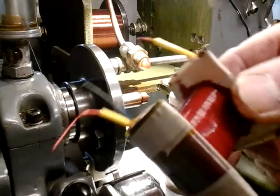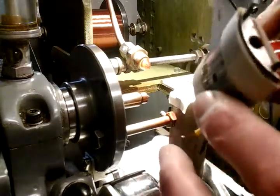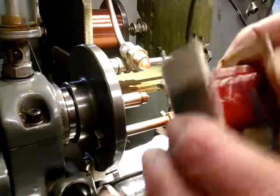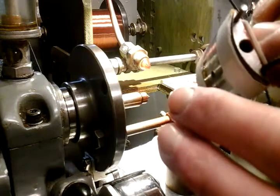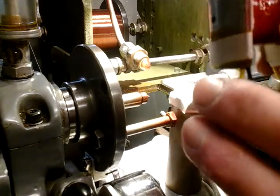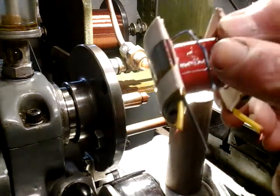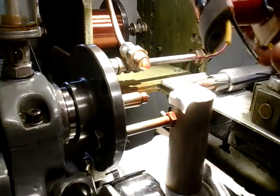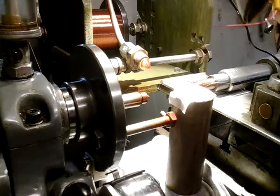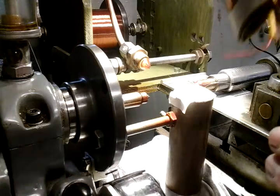I've got my primary winding onto my armature now, all the wires are connected, and I've given it a coat of anti-tracking varnish. I've soldered this blue transition wire on to go from my 0.8 diameter primary wire, and this wire will then be soldered onto this very fine wire, once I've got it in the lathe, because it's got to be connected and all connected to the machine, ready for turning.